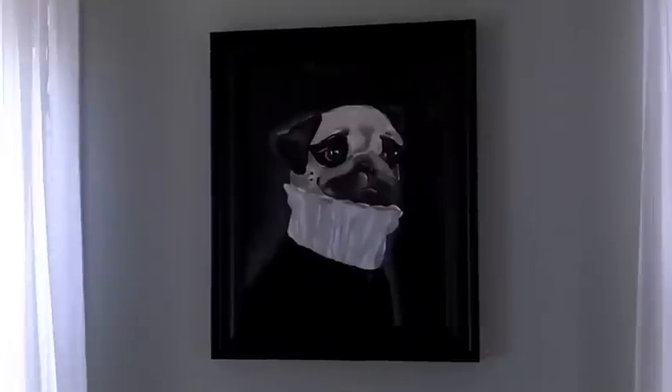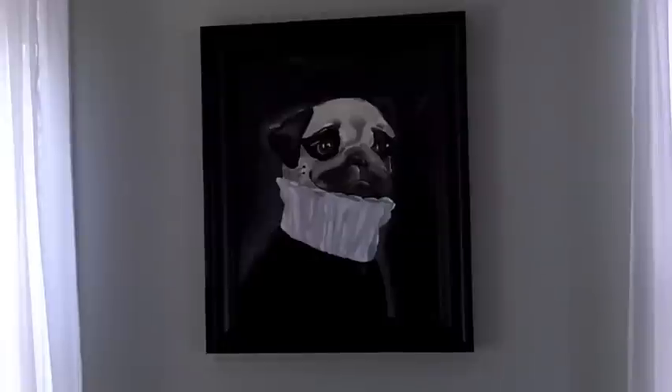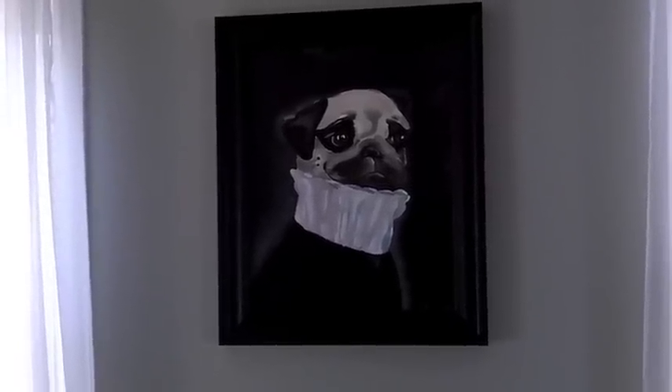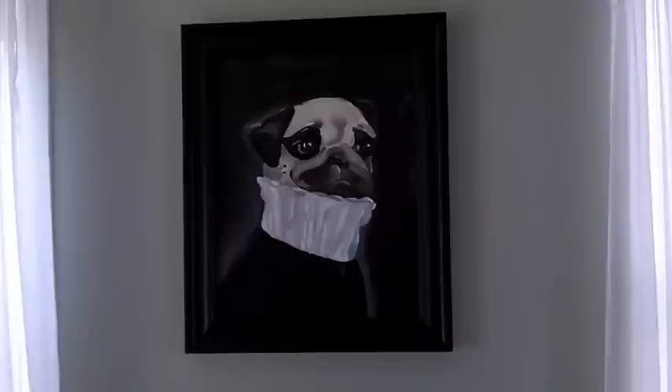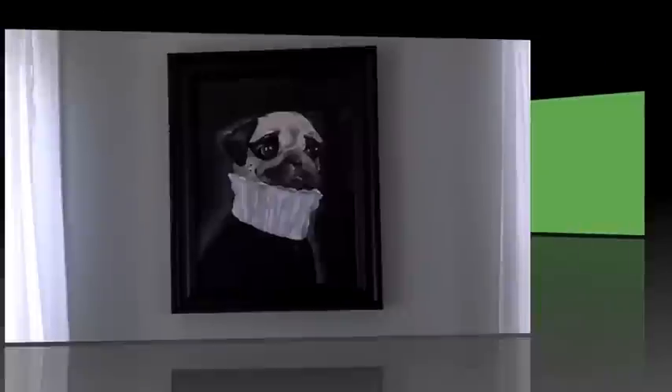I was taping your... What is this? Do you have a name for it? The Imperial Pug. The Imperial Pug. You painted that yourself, right? Yes, I did. Cool.